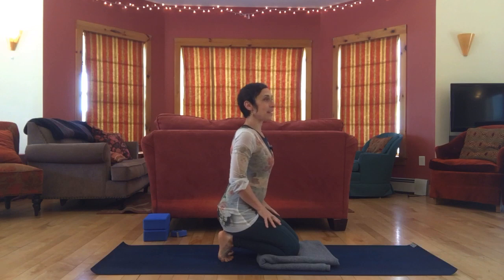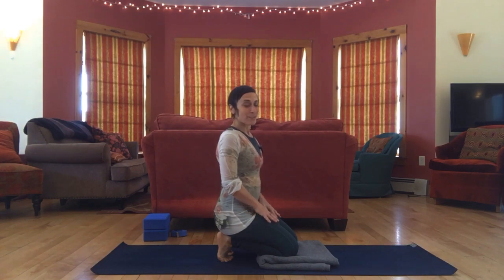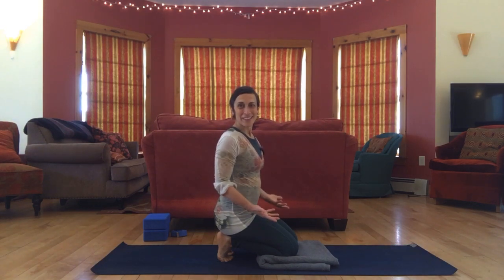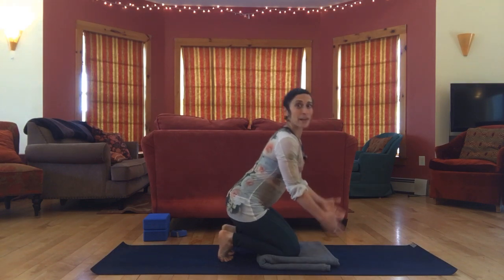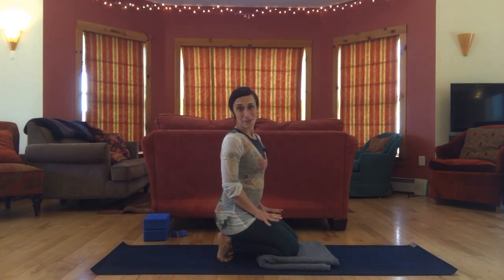This can be anywhere from mildly uncomfortable to excruciating. You can always come out of things, you can modify, or take the pressure off by leaning forward. But when you are in it, a wonderful thing to notice is reactivity — what's happening? Are your shoulders lifting? Is your jaw clenching? Is your face tightening? Hang out here for a little bit, and come out of it anytime.